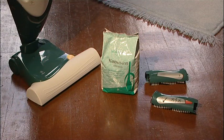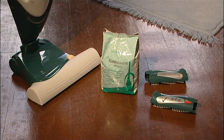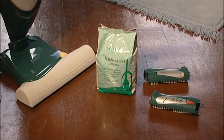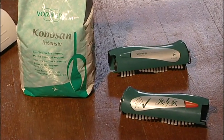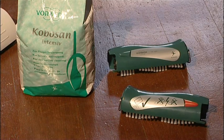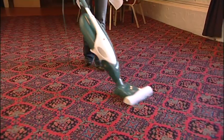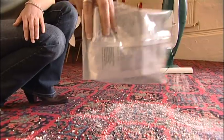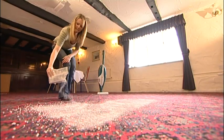To dry clean a carpet, use the VK136 with the EB360 and the freshener kit. The freshener kit consists of a pair of dry cleaning cassettes and a dry cleaning compound, Kobosan. Don't use the system on needle felt, sisal or saxony carpeting. First, prepare the carpet by vacuum cleaning thoroughly with the EB360. Then spread the Kobosan granules as evenly as possible on the area to be cleaned. It's sensible to test the process on a small area before using it on the whole carpet.